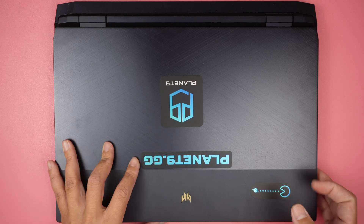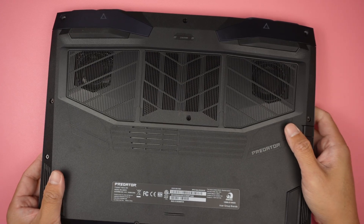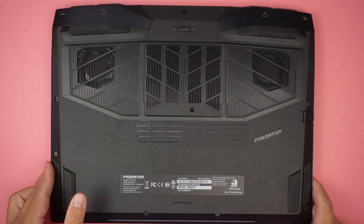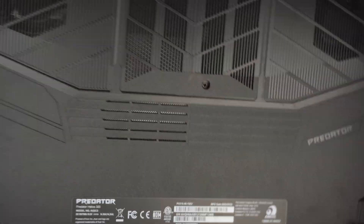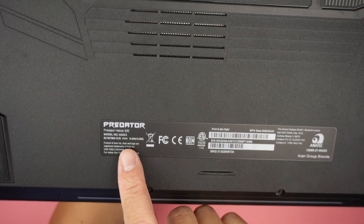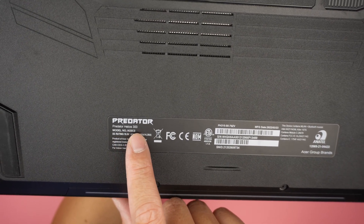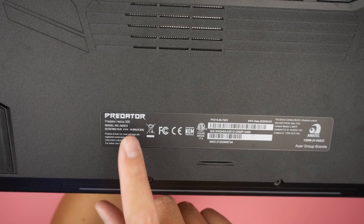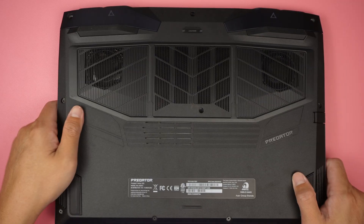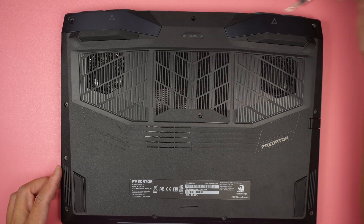Here I have a Predator gaming laptop. I'll be doing a teardown to take a look at the inside of the computer and see what things can be upgraded and what can be replaced. First thing, let's check the model — looking at the back of the computer it says Predator Helios 300, model N22-C3.